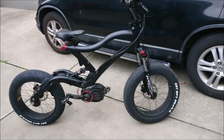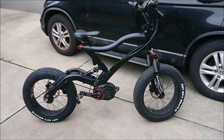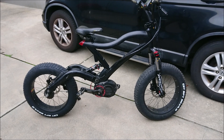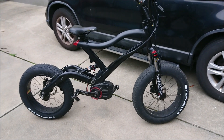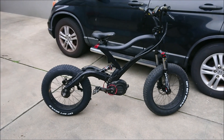This is a Bafang Ultra G510. This is my another project bike. I'm converting this one to 20 inch wheels. I don't know if I'm going to go with a single speed or a 7 speed. I got a 7 speed on it right now, but I'm not sure. But this is my project bike.